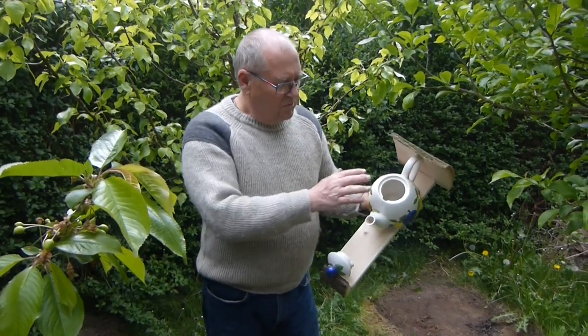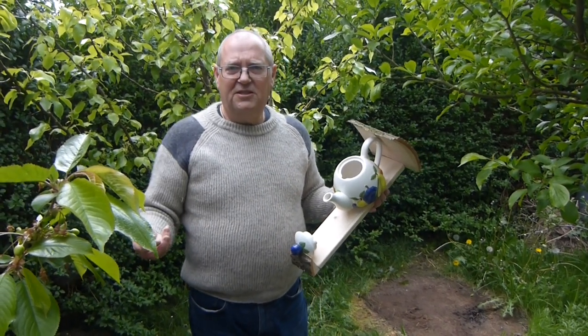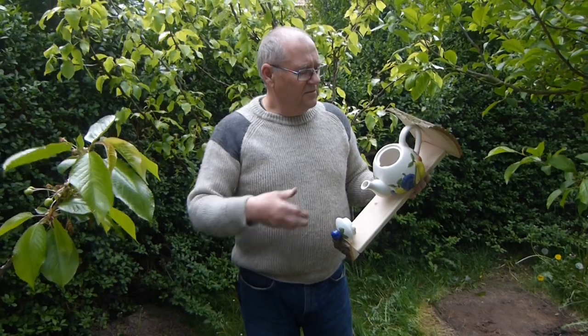The big teapots like this can be either used as a nest box or as a bird feeder. If you're using it as a nest box, then something like this would go up to finch size. So it would do the open-fronted nesting birds — finches, sparrows, chaffinches, that sort of thing — would happily use those.